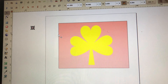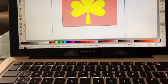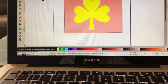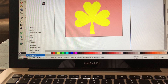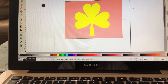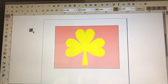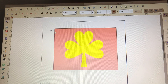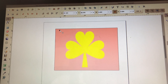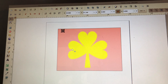Now that I have the size of my rhinestones, I am going to come down here to where it says Fill. I'm going to click on that and right-click it and I'm going to unfill. It's going to change my circle to a different color. So I want to take this little black circle and move it over to my pink box, putting it where it's going to clear the top of my design and the side of my design.